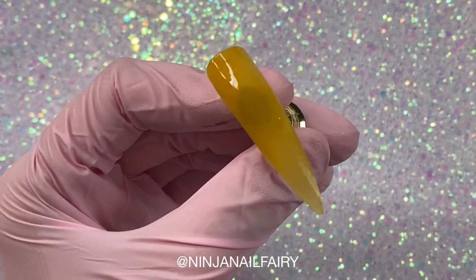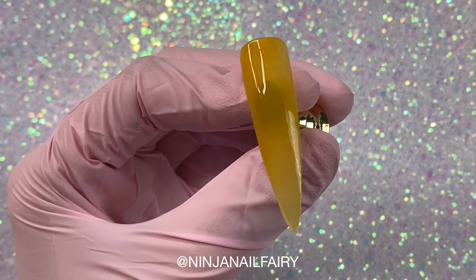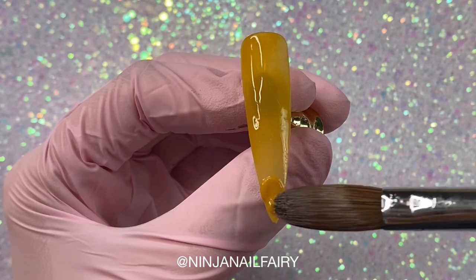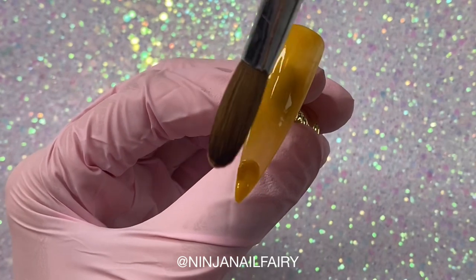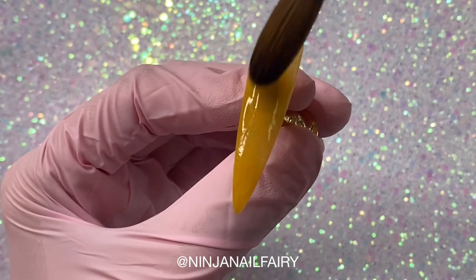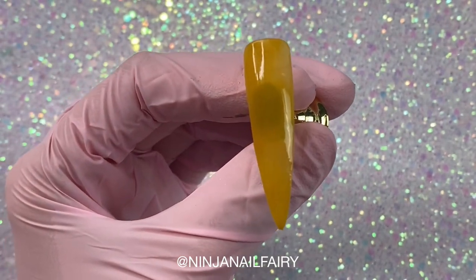I'm applying a nice thin wet layer of custard pie acrylic, ensuring that I have got full coverage. Because I'm working so wet and so thin, I am adding a little bit more in some areas just to make sure that it is going to be really true and bright.